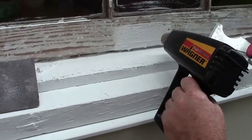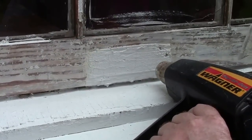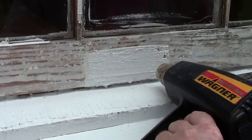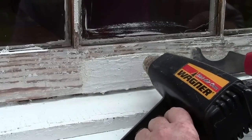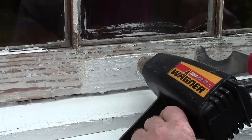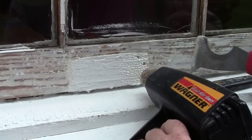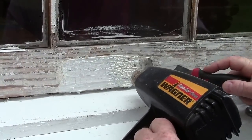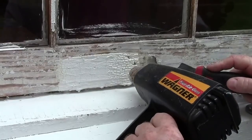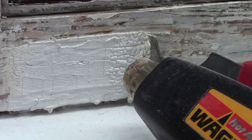I use the 5-in-1 tool to do this. There are so many coats of paint on this you have to do it fairly slowly in small sections — it's kind of like eating an elephant, you've got to do it a little at a time. Put the heat gun on it until the paint bubbles up really good, and then come along and scrape it off.